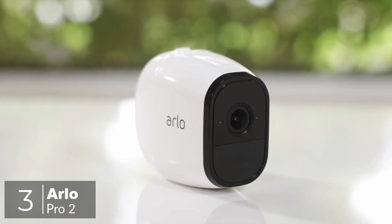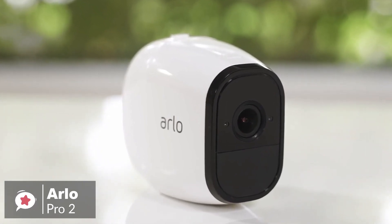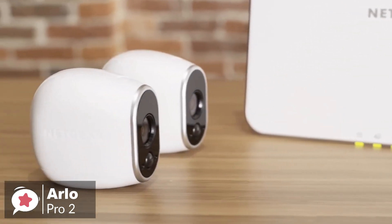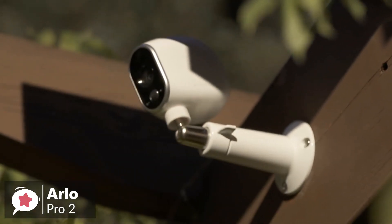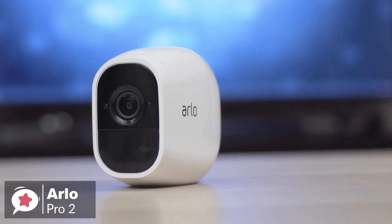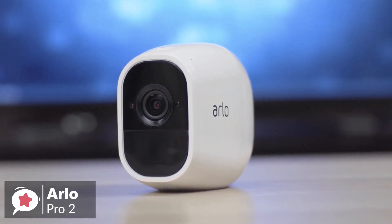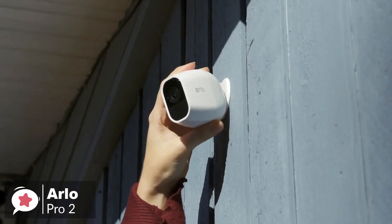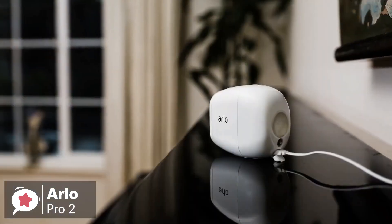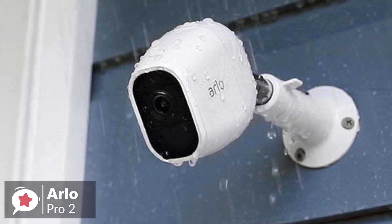At number 3 is the Arlo Pro 2 Wireless Home Security Camera. Netgear's Arlo Pro 2 Wireless Cameras are popular and with good reason. They offer high-quality 1080p video, video recording options, plenty of smart connectivity options, and genuinely wireless operation. Design-wise, the Arlo Pro 2 cameras have an elongated, egg-shaped design that looks pretty sleek, and are fairly small, coming in at 3.1 x 1.9 x 2.8 inches, and weigh about 4.8 ounces. The cameras are wireless and can be used outdoors or indoors. They're IP65 certified so they can deal with all types of weather, including rain and snow, and can operate in temperatures from minus 4°F to 113°F.